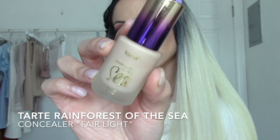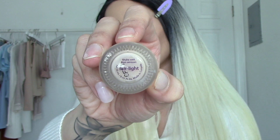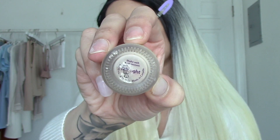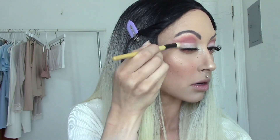For concealer, I'm using the Tarte Rainforest of the Sea Aqua Sealer concealer in the shade Fair Light. I like doing this when I want to make the look appear more put together. I also decided to bring it out like a wing to create a subtle cut crease.